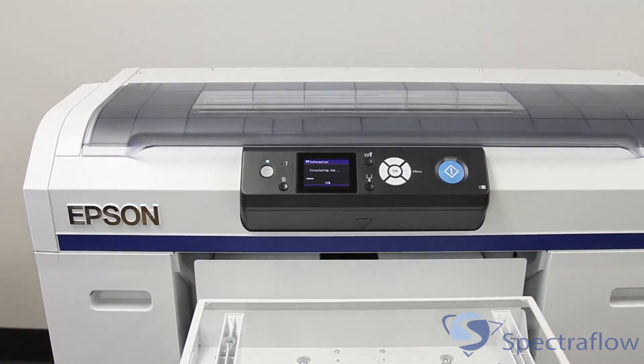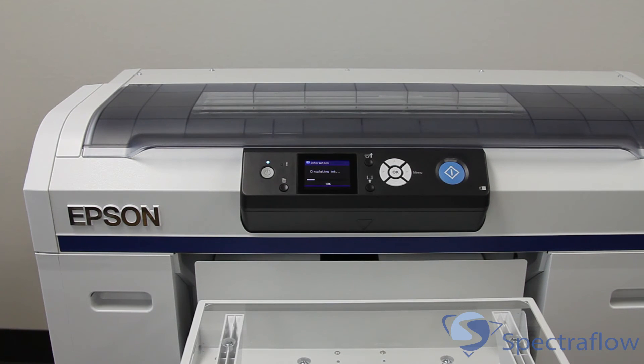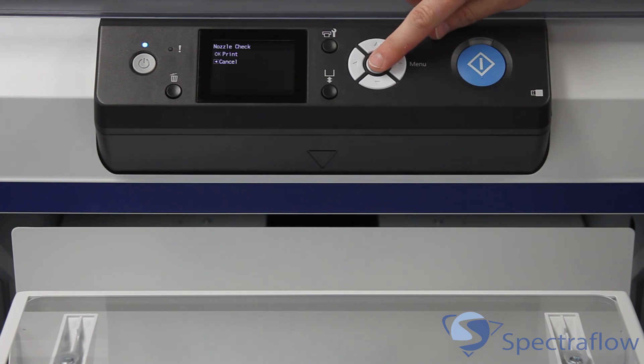The printer will now begin charging the inks. This process takes approximately 45 minutes to complete. When the printer has completed the initialization process, run a nozzle check to ensure that the print head is free of clogs and ready for use.